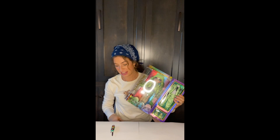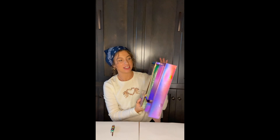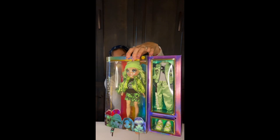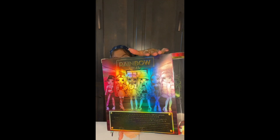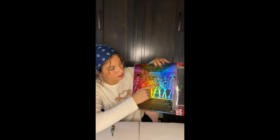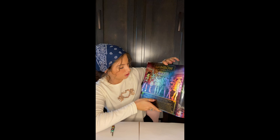Hey guys, welcome to Ellie's Dollhouse. Today we are reviewing Jade Hunter. She's super pretty — she comes in this beautiful lime green and the box is just amazing. Look at the back here: all of the girls, all of the colors of the rainbow. I don't know all of their names, but just beautiful.